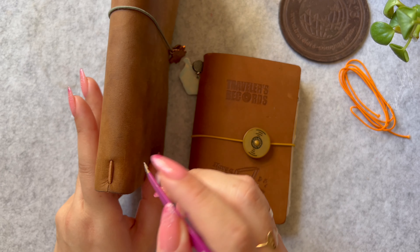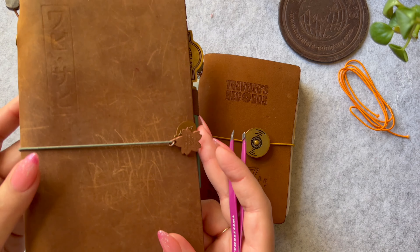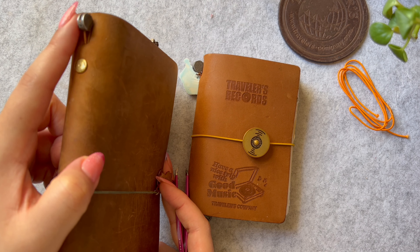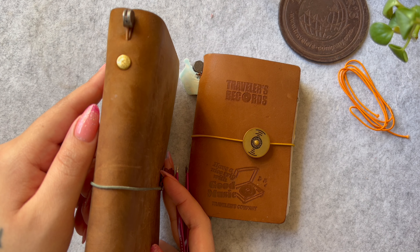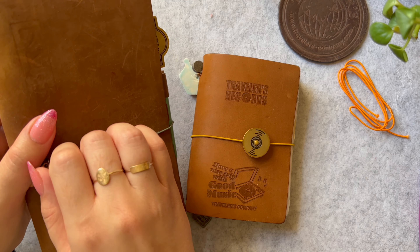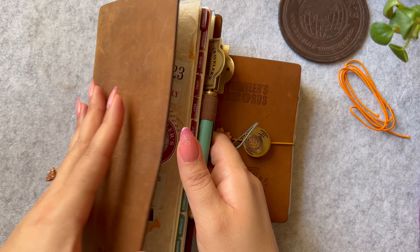With this camel TN I didn't have any more camel string and I didn't want to purchase any. As you can see it appears the same on the outside, but when you open it you will notice that it's not a seamless look.